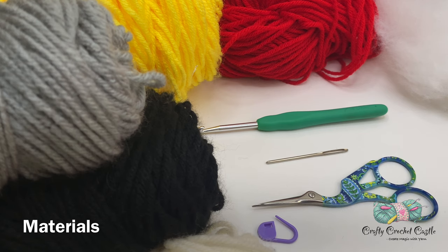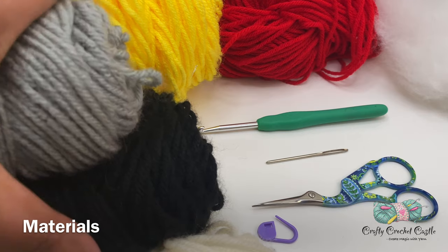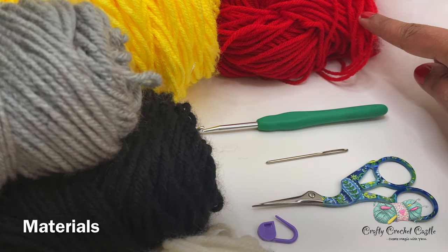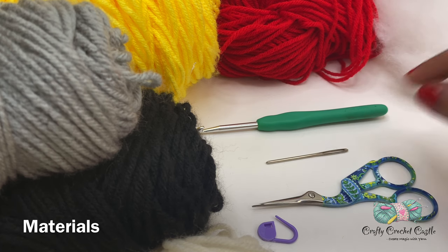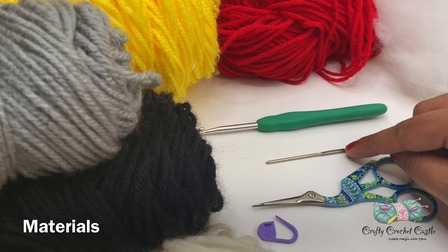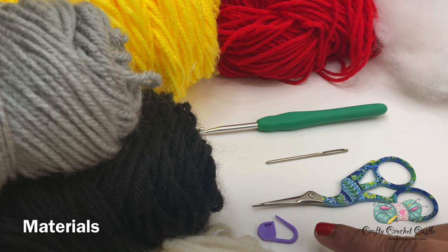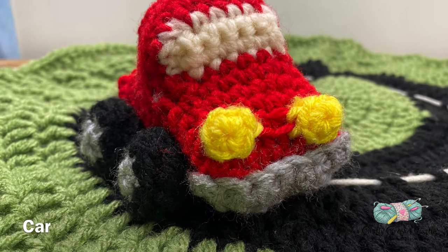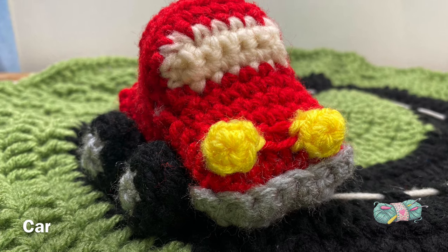To crochet the car I'm using all of these materials — the details are in the description box below. We are going to need a tiny amount of yarn in all four colors: the yarn in the main color for the car, some polyfill stuffing, a 4.5mm crochet hook, tapestry needle, scissors, and stitch markers (optional). Let's get started.